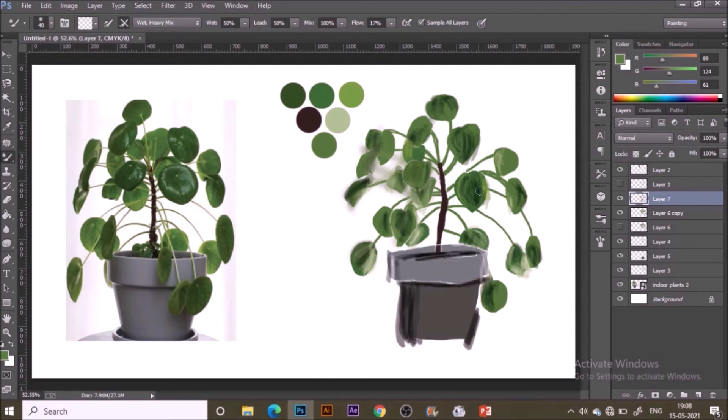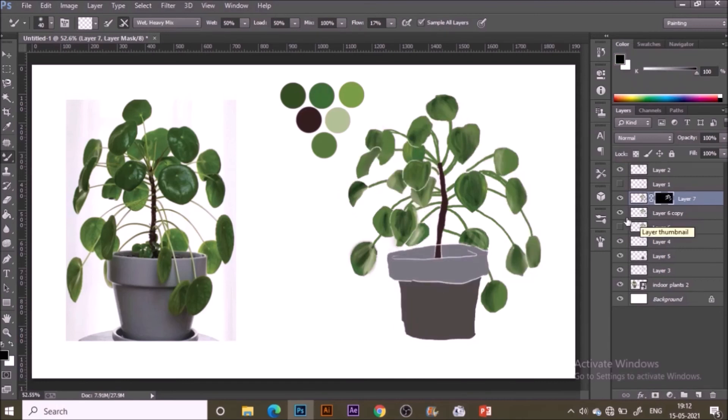For safety, I've copied the basic coloring layer so I can use it to clean up the edges later. To clean edges, hold Ctrl and click the layer thumbnail to select everything on that layer, then hit Ctrl+Shift+I to invert the selection. Go to the details layer and delete — your edges are now clean. The pot layer wasn't included, so I'm quickly going to that layer.